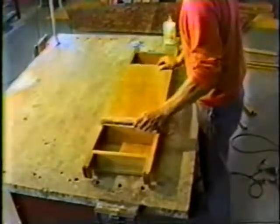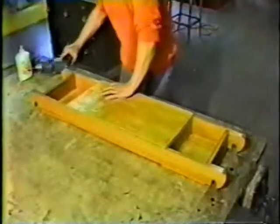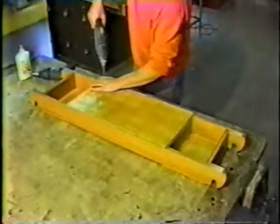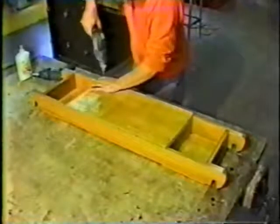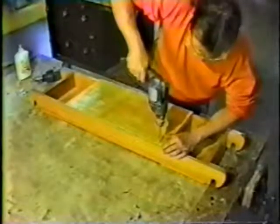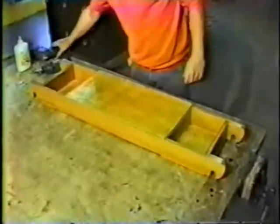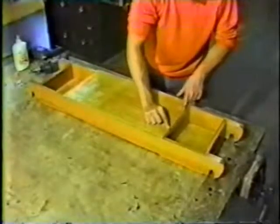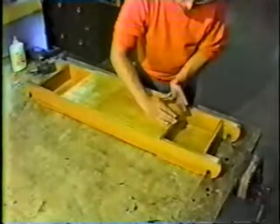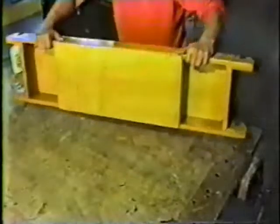Finally, fit the plywood seat top between the two tackle wells. Attach it by following the standard procedure of first drilling and countersinking the pilot holes, gluing the joints, and installing the screws. When screwing the holes on the side, bring them in a little bit to avoid the existing screw holes. This is your front seat.